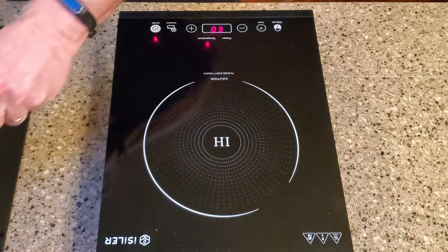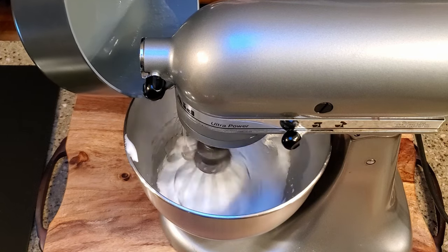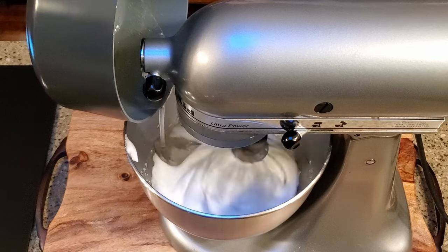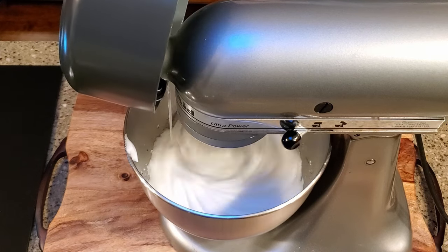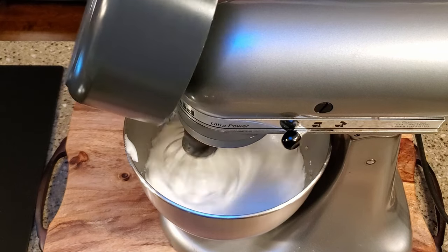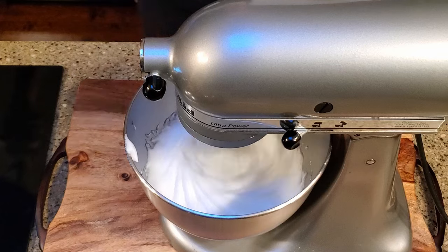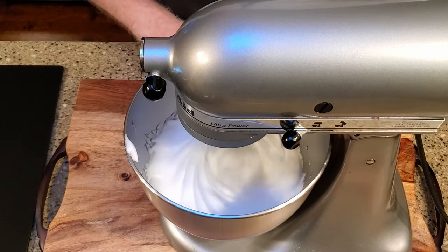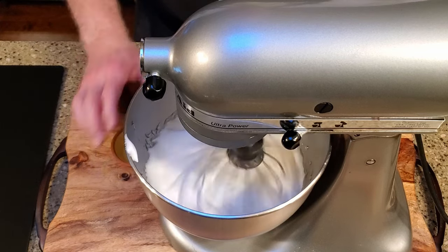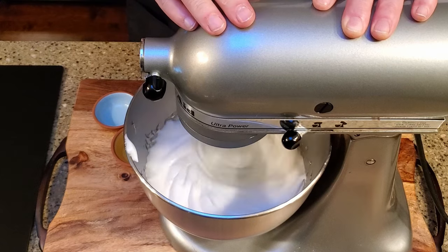Remove the pan from the heat. Set the mixer to medium-low, then slowly and carefully add the hot sugar mixture to the whipped egg whites. Add the vanilla and almond extracts and beat on high until the mixture is thick and cooled, about 5 to 10 minutes.